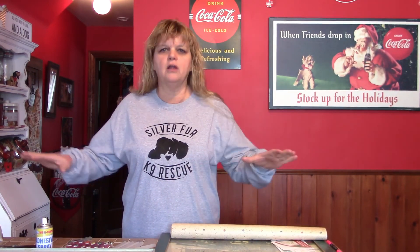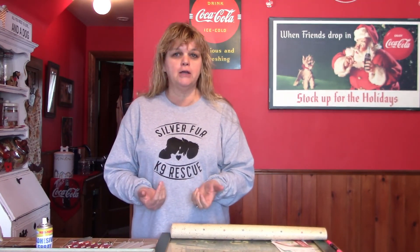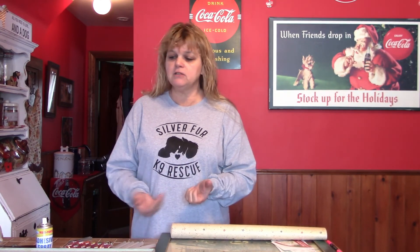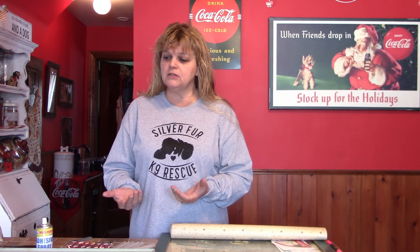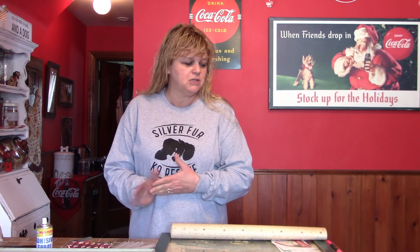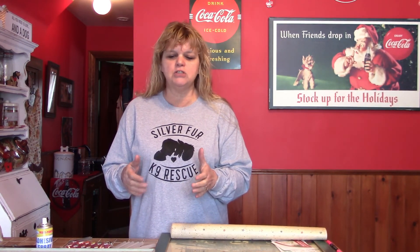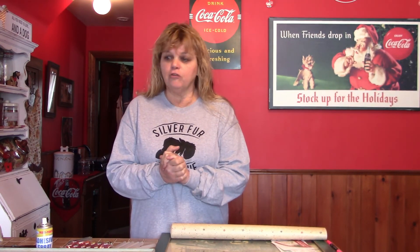Today, because January is national get organized month, we are going to try and get organized. I know it doesn't look like I'm organized right now — I've got a hot mess going on here on the counter — but we are going to be upcycling some picture frames so that you can get organized.